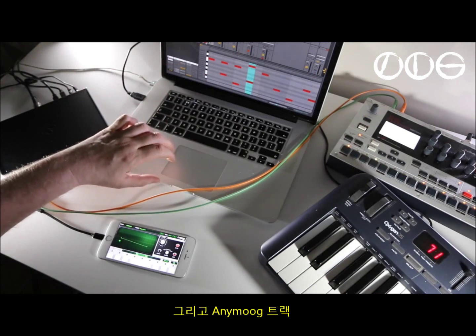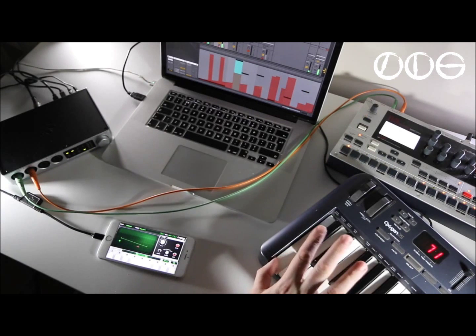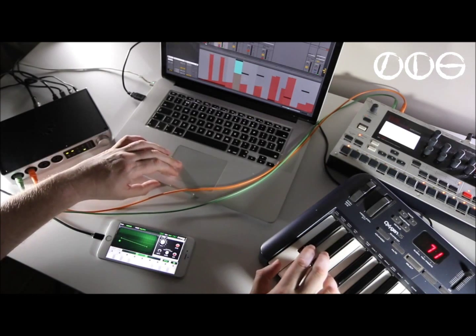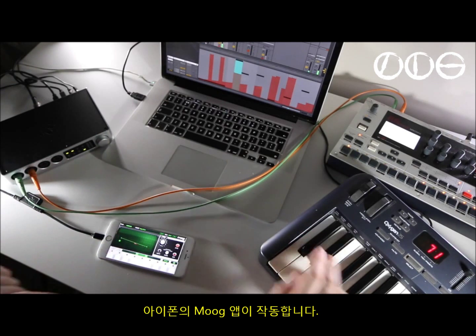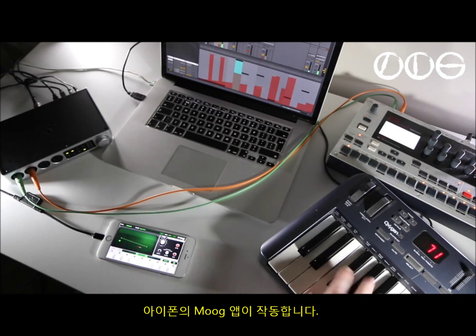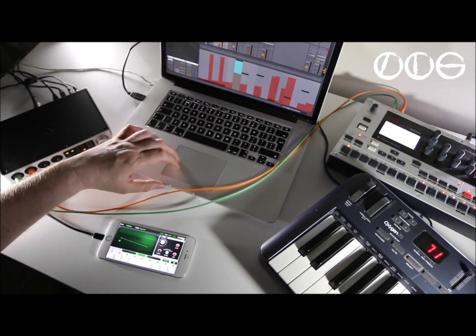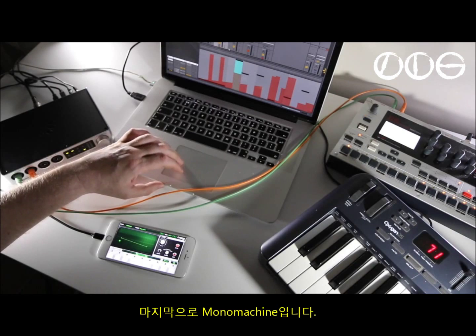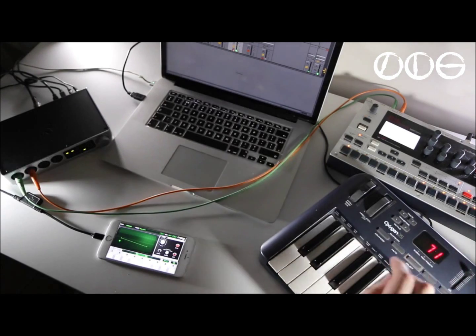Playing the drums, then arming another track — there's the Moog app on the iPhone, and of course the Mono Machine. Love that thing.